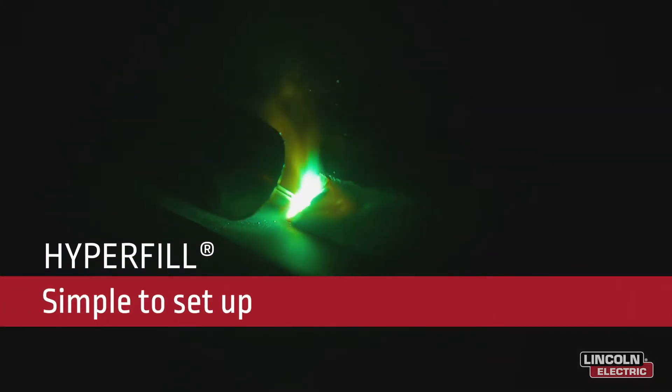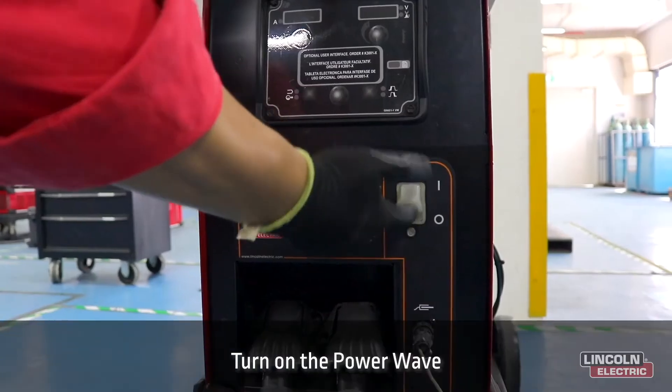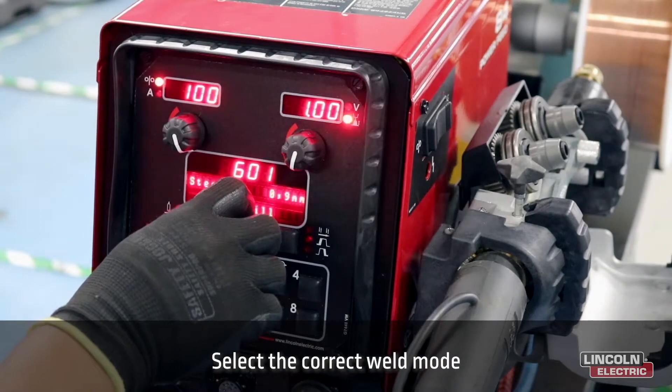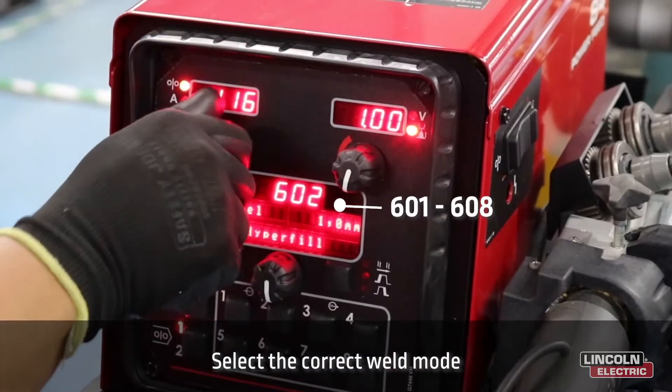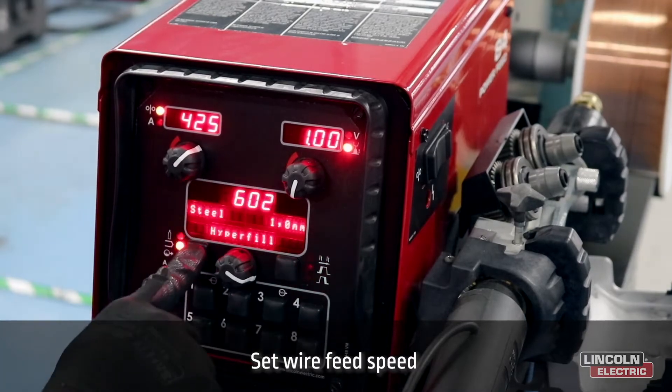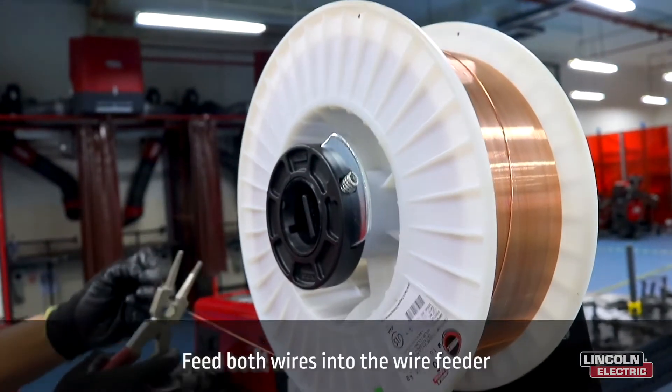In this video we are going to show you how to set up the Hyperfill system. First, turn on the Power Wave. Next, select the correct weld mode between 601 and 608, then set your wire feed speed.